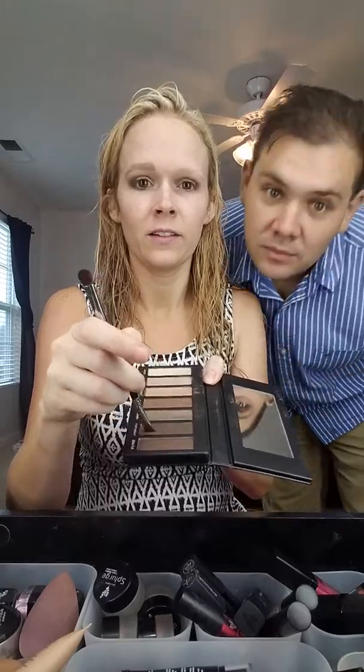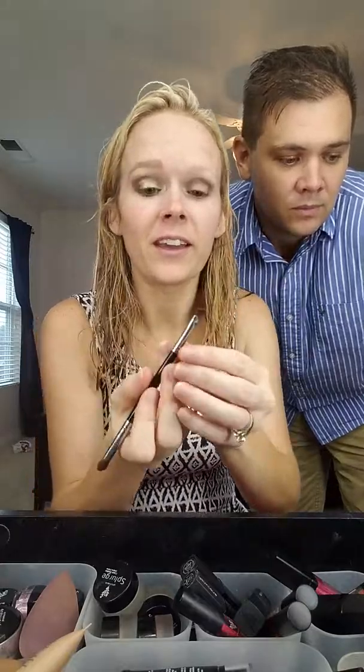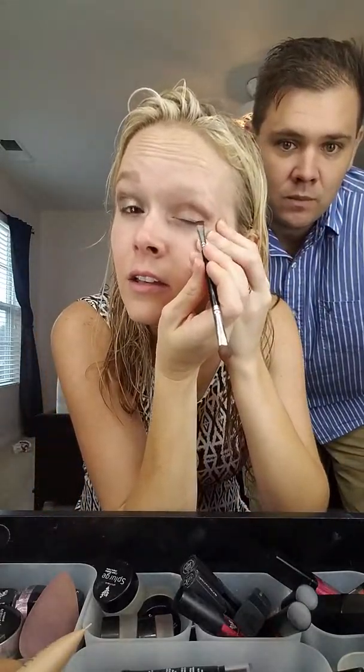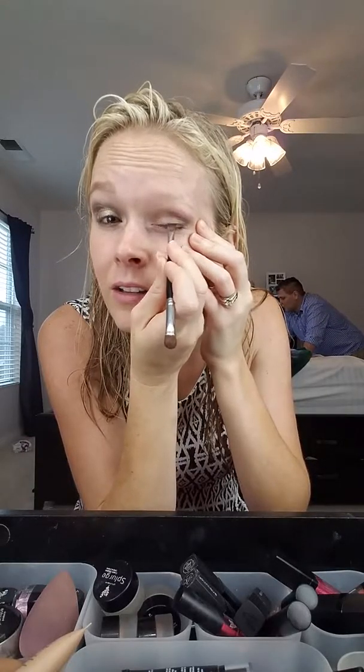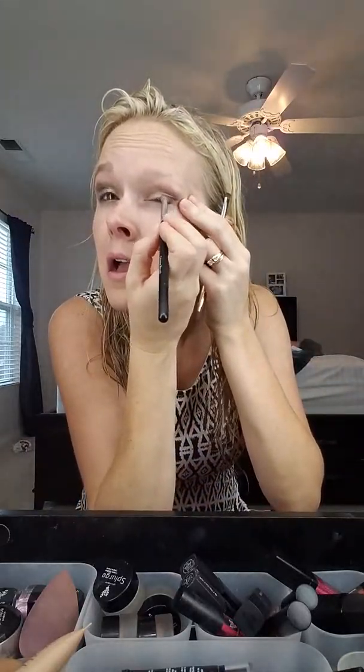Now we've got that blended in, and I'm going to go to the liner side of my liner shader brush again with Forthright. So over here where your eye tapers down, you want to fill in this dark color just slightly inwards. It'll lift your eyelid up, and then you want to blend. So we'll take that and blend that in.